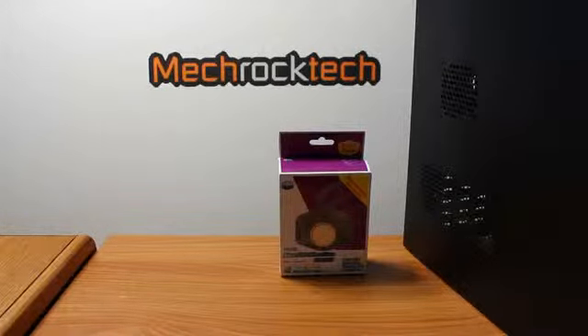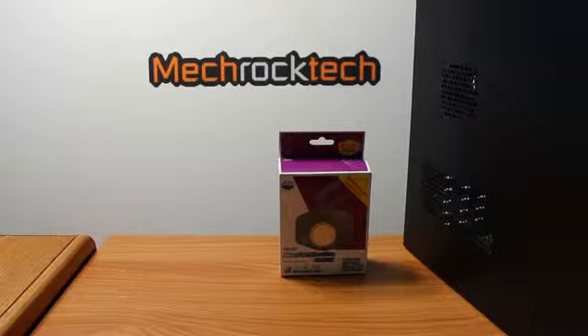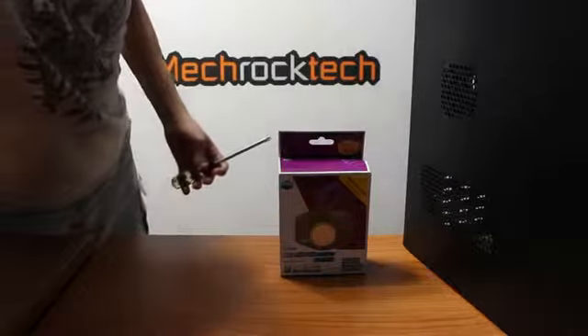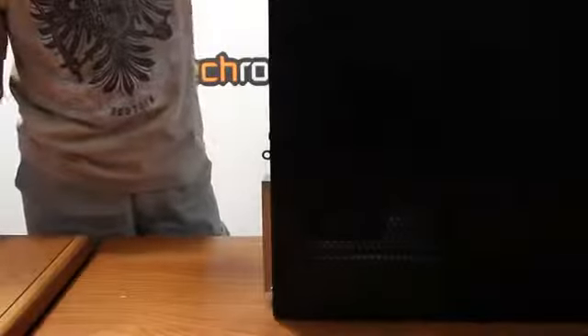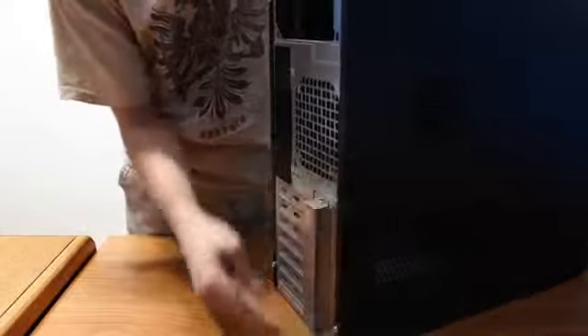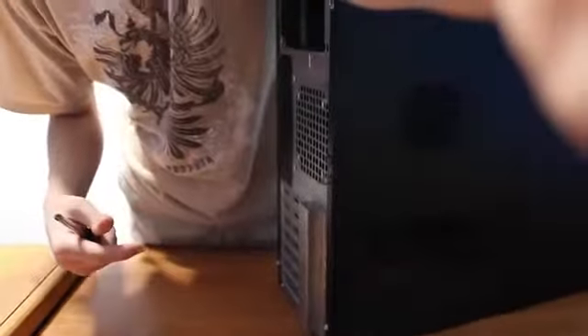To get started, all I should need right now is a Phillips screwdriver like this. Come around here — in this specific case, some cases have little thumb screws on the back here, right down here. Tilt up the camera here.